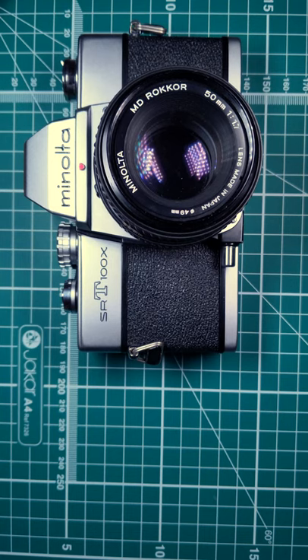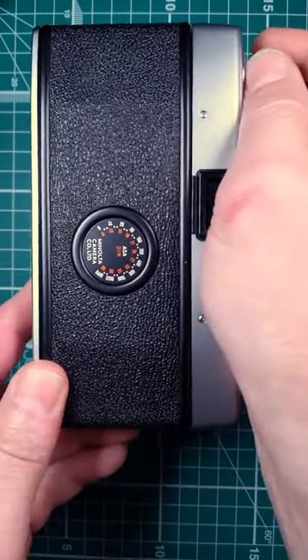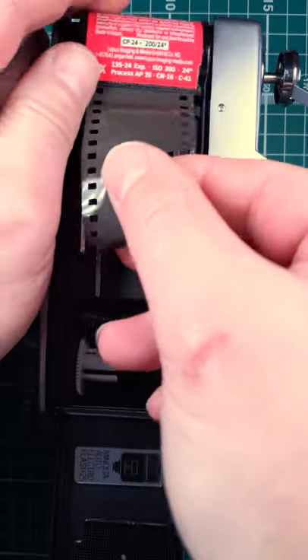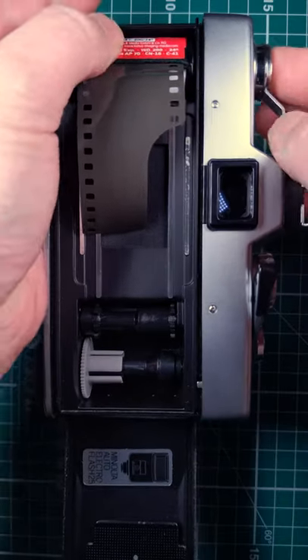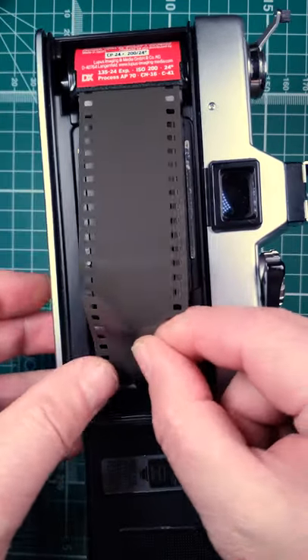So right, let's have a look at loading film into the Minolta SRT100X. First off we need to open the back by pulling the rewind lever. Get the film, place the film in like so. Push the lever back in, pull the film out. Slide it into the slot.